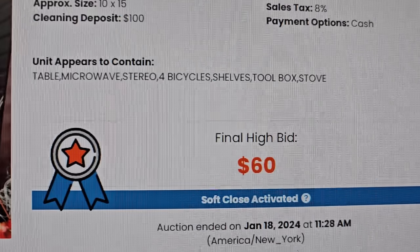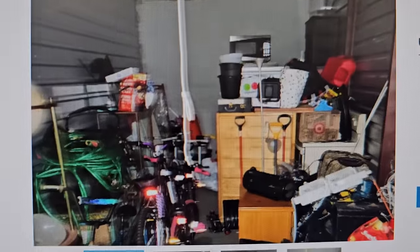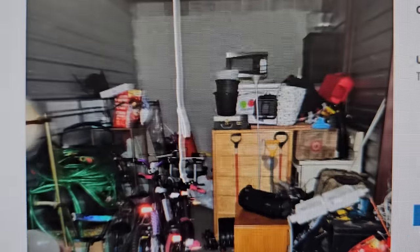We just won this unit for $60. What can we find in it? We'll see how much and how quickly we can make that money back. Subscribe for more.